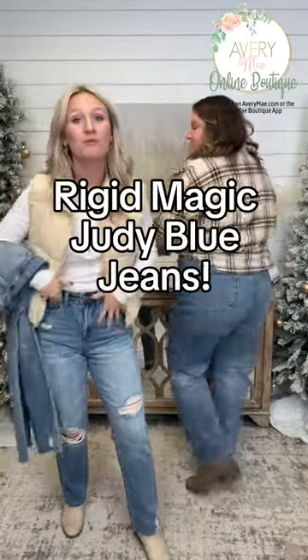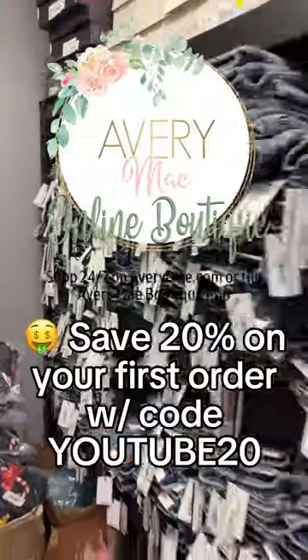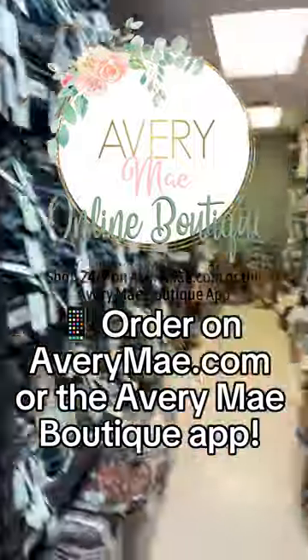These are the first ever Judy Blue half-rigid, half-stretched jeans that they have ever created. The rise on these starts at 10.5 and goes to 15 inches. The inseam starts at 29, and it actually goes down to a 28.5 inch inseam as the sizes go up.